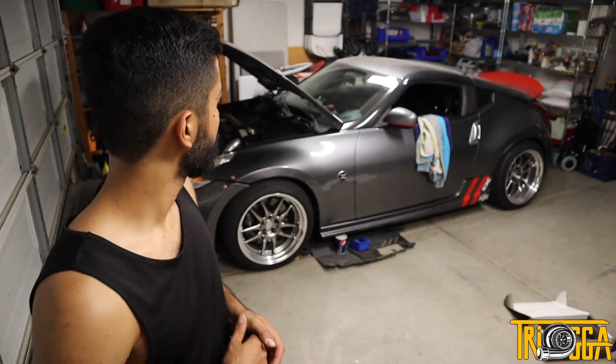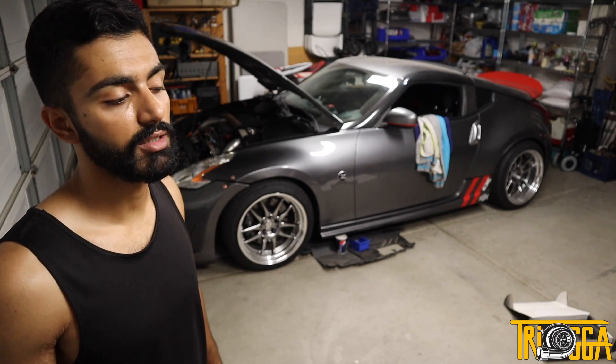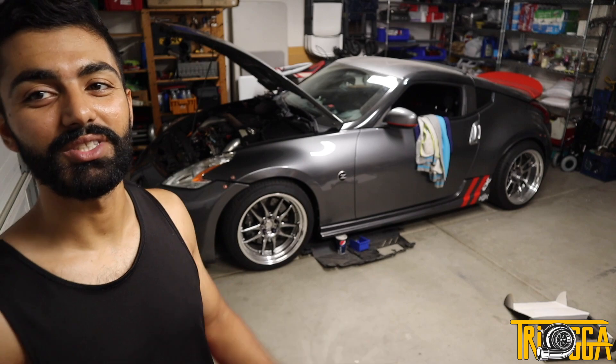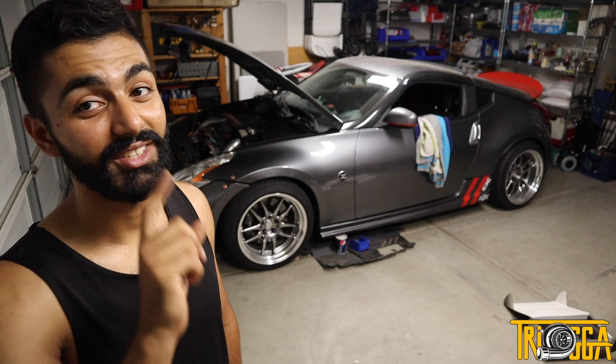Big bore throttle bodies paired with true three inch custom intakes and a ported manifold — plus some other stuff coming in the next couple of weeks — should help me make some great naturally aspirated power. And if you haven't heard me mention it before, I do want to boost this car and it is in the works. There's some secret stuff, but I promise I'll be able to share everything with you guys soon.